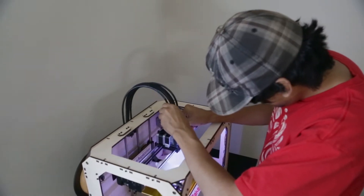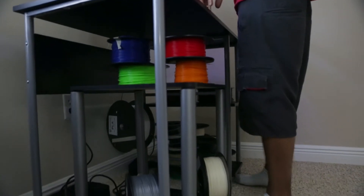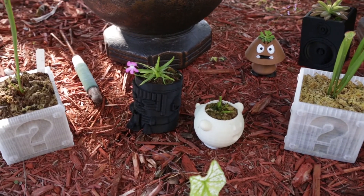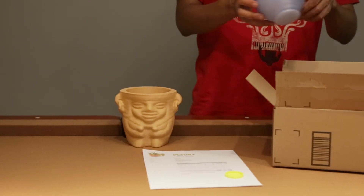We chose to print with PLA, a biodegradable material, because it's both sturdy and eco-friendly. For best printing results, we spent a lot of time perfecting our settings, and we make sure they look great and take really good care when we ship them to you.